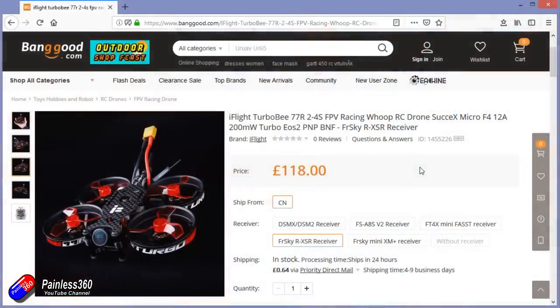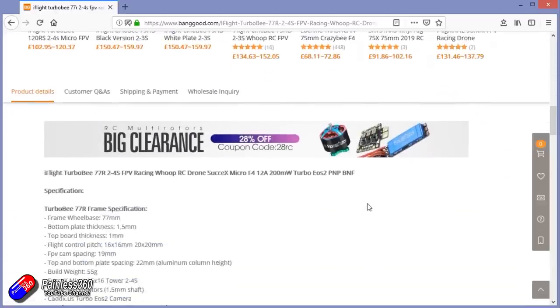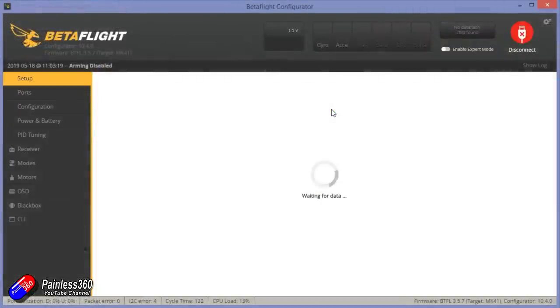There are different receiver options. This one's come from Banggood and I'll pop a link down below so you can get it with no receiver, with a Bind and Fly FR Sky Mini XM Plus — which is what's in this one here — FlySky, Futaba, or DSM DSMX versions as well.